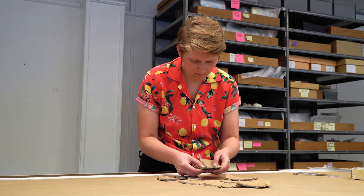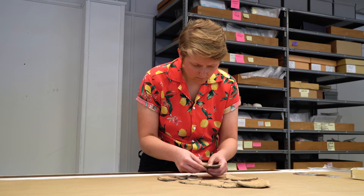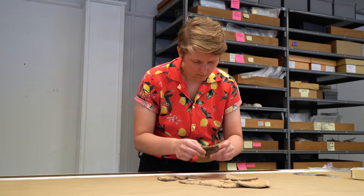Cross-mending is really useful because we can learn what the item looks like before it broke, as well as learning more about the designs on certain ceramics.